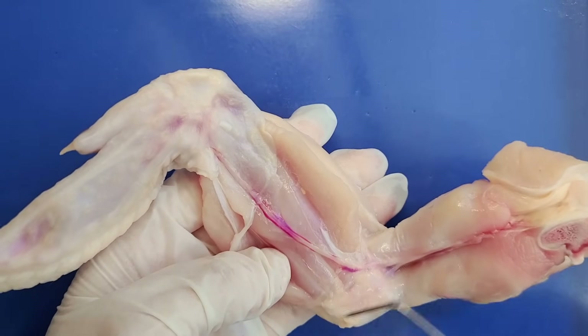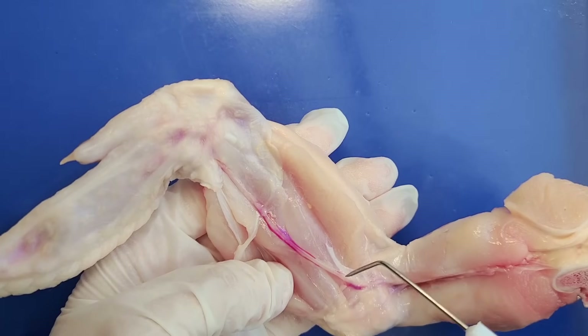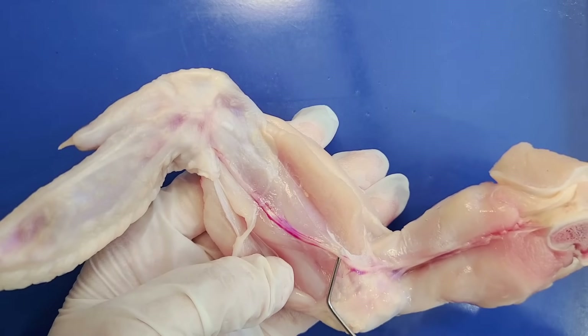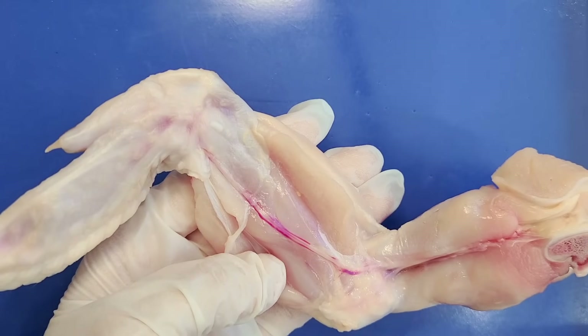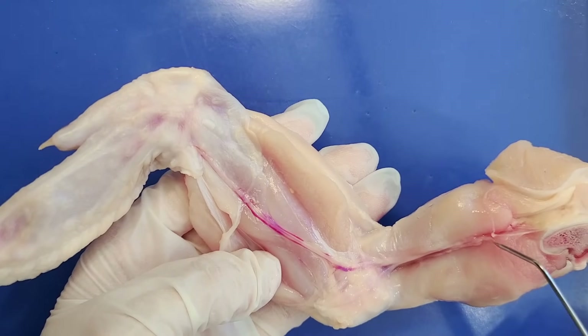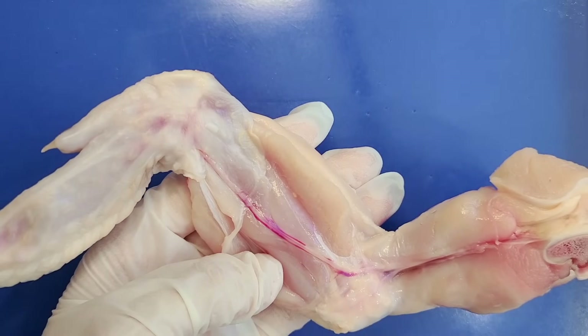Running right next to the blood vessel is a nerve — it's a bit hard to see; it's this white, very thin thread-like structure. Nerves send information between the brain and the muscle. So if the chicken wants to move its wing, its brain will send an electrical impulse through this nerve, which will then transmit that information and tell the muscle to contract.